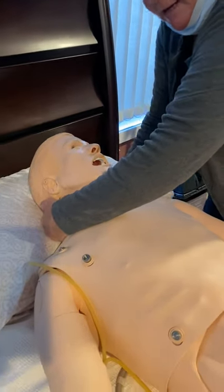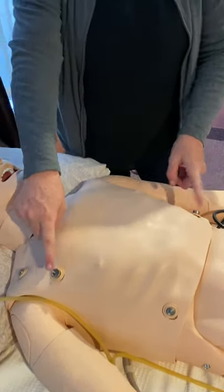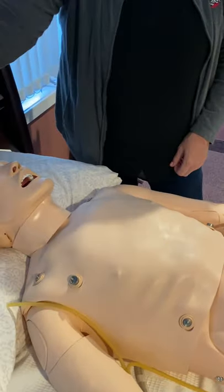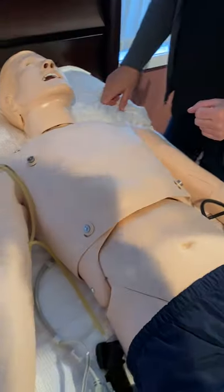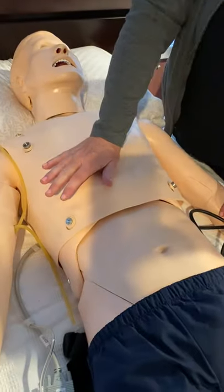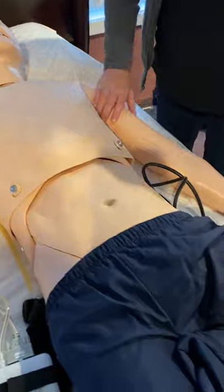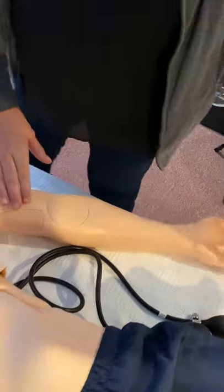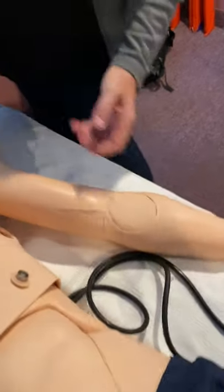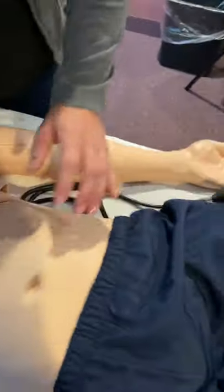He can be defibrillated, paced, and cardioverted. These are his two defibrillation sites where the defib cables snap in and connect right into your physio, so you can get all of that output from his cardiac rhythms through these connections as well as through his ECG connections. Here's where all his sounds are — you can do CPR on him. He's got heart and lung sounds, all anterior. He also has bowel sounds. This arm is for brachioradial pulses and blood pressures. He also has a site here for a chest tube.